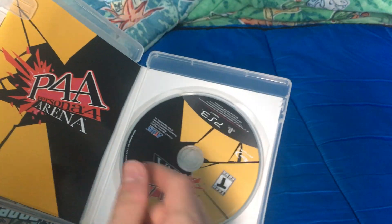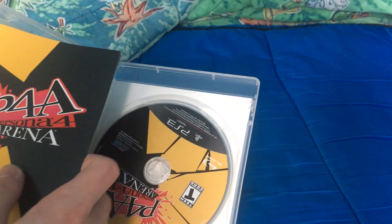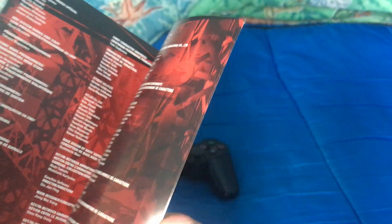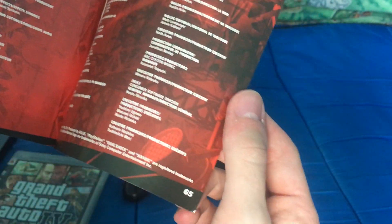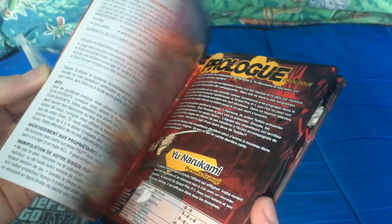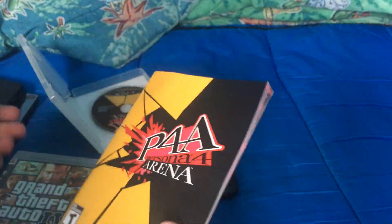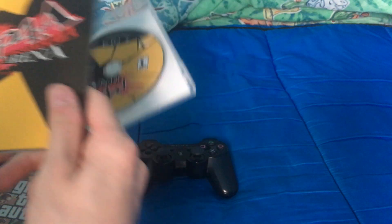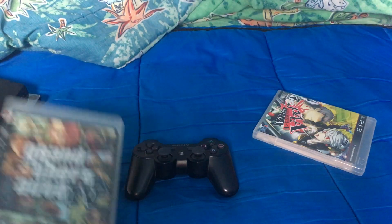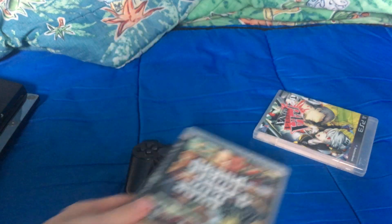Opening this up, you've got the game and the manual, which is actually surprisingly thick — about 65 pages. I haven't played much of Persona 4 Arena yet; I will eventually do a review on the game and Ultimax. I've mostly been playing GTA 4 so far.